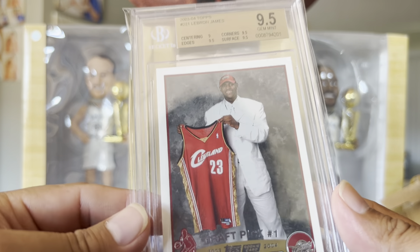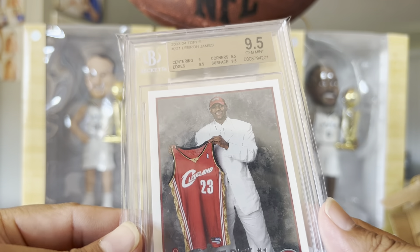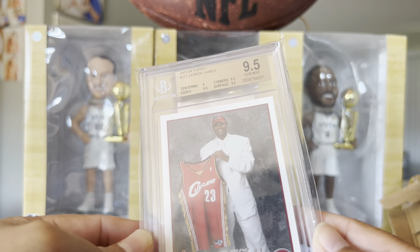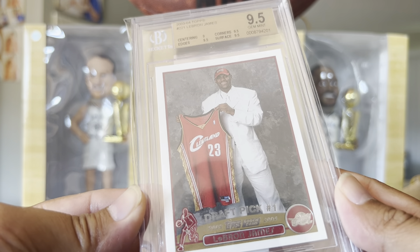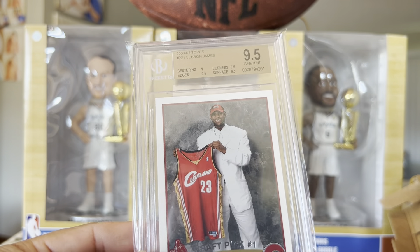I would try to go in for a PSA 10, but that is kind of expensive. But I'll settle for this one. Alright, we'll see you next time. Thank you for watching. Bye-bye!